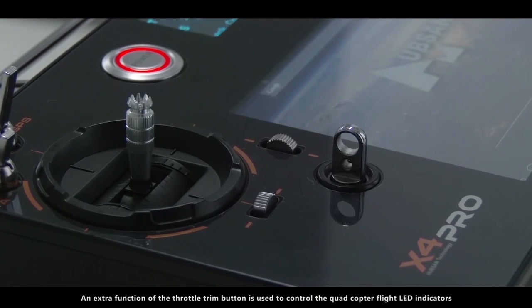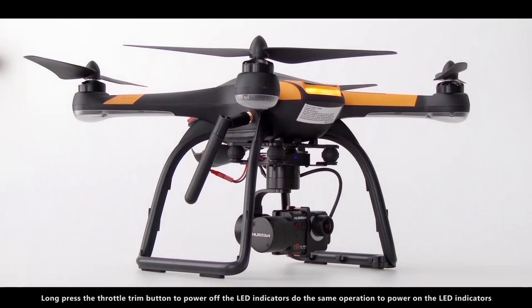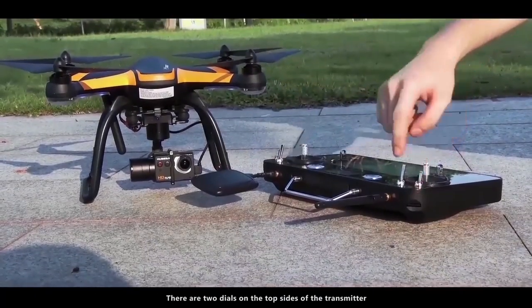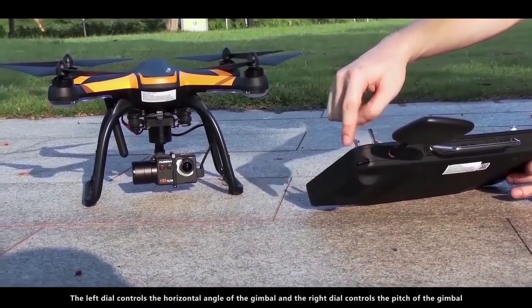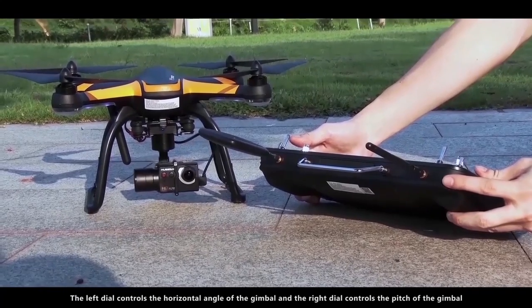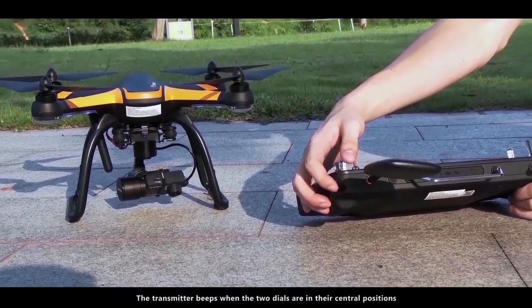An extra function of the throttle trim button is used to control the quadcopter flight LED indicators. Long press the throttle trim button to power off the LED indicators, and do the same operation to power them back on. There are two dials on the top sides of the transmitter: the left dial controls the horizontal angle of the gimbal and the right dial controls the pitch. The transmitter beeps when the two dials are in their central positions.